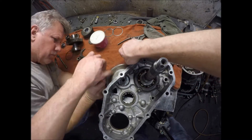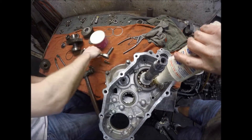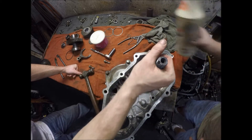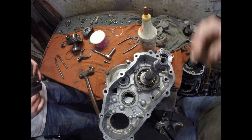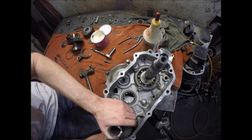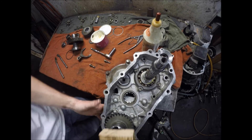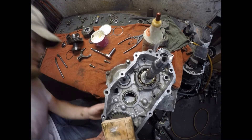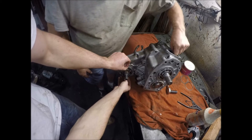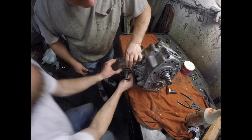Tighten down those two by hand. The front output shaft goes in next. I'm going to wipe a little lithium around the bearing so it slides in there easier. There you go. I don't have a plastic hammer, so support that case. This one looks the right size — is that the right size? Yeah.